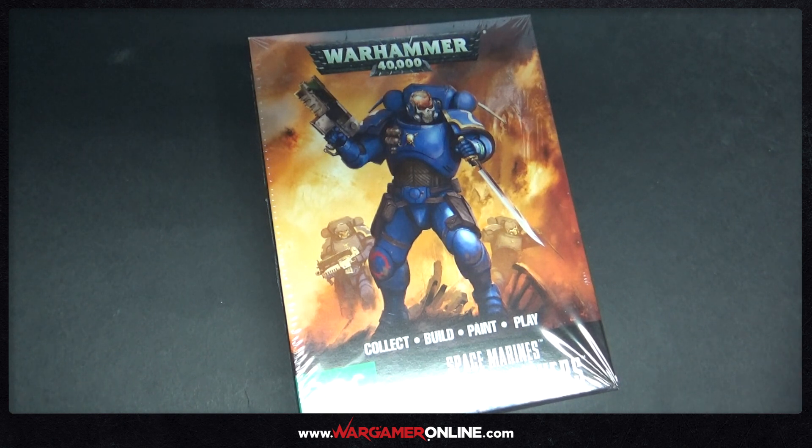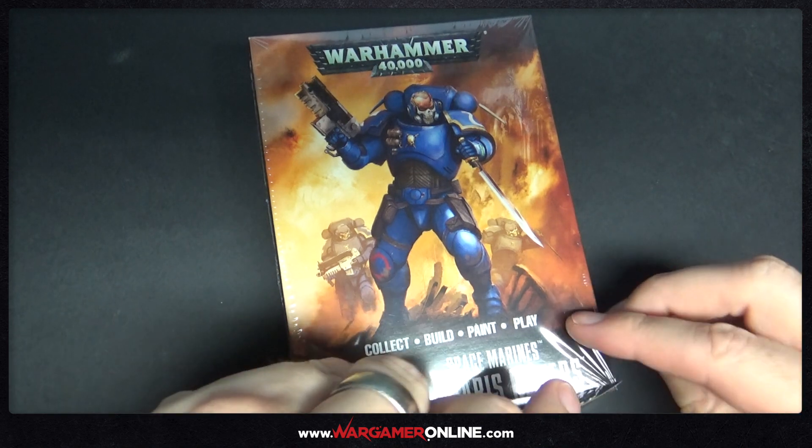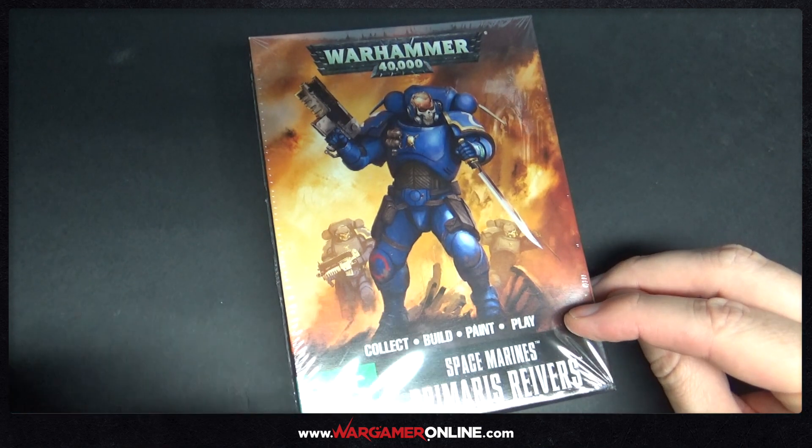Hey everyone, this is Sam from Wargamer Online, just going to be doing another unboxing today. It's going to be a really quick one and this is on the new Games Workshop Space Marines Primaris Reaver kit.